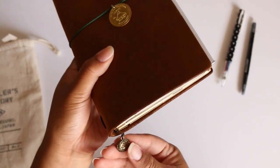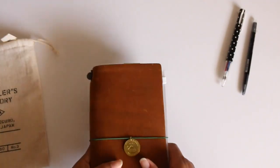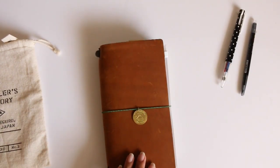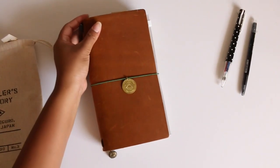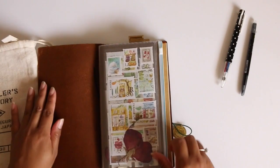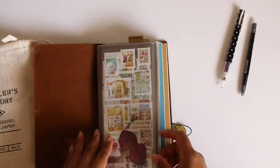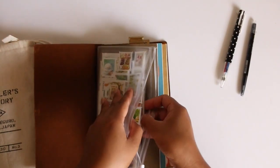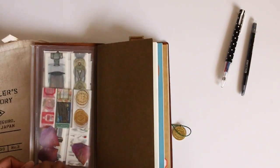Here I have a globe charm or an earth charm that I got from Pipit Zakaya store, and I bought my camel traveler's notebook from them — they included it in my package and I wanted to use it as my charm. When you open it up you have the zipper case, and I still have the same things: stamp stickers, washi tape samples, and the pressed flower.